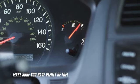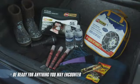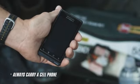Make sure you have plenty of fuel to get to your destination — try not to get below half a tank. Be ready for anything you may encounter and always carry a cell phone.